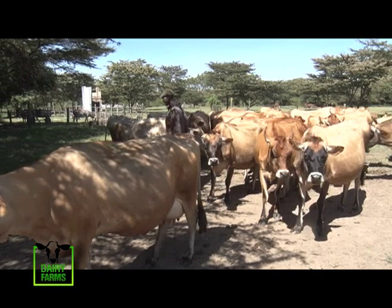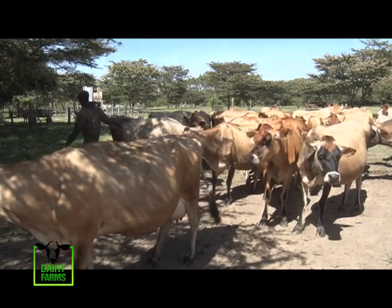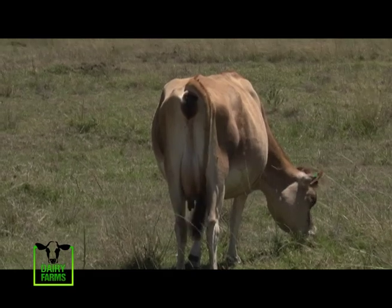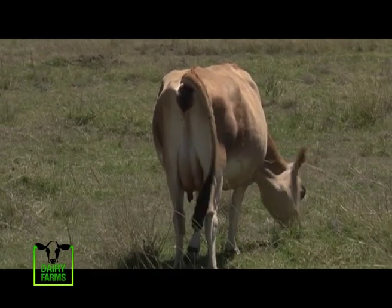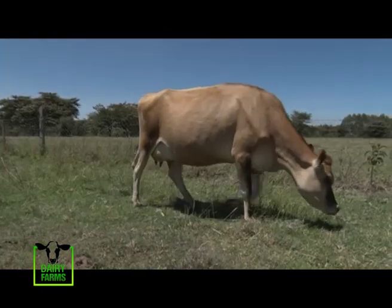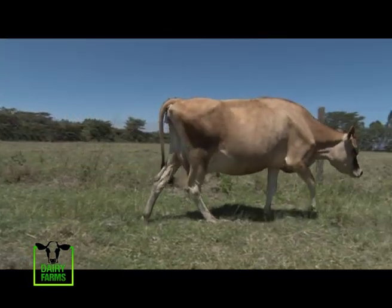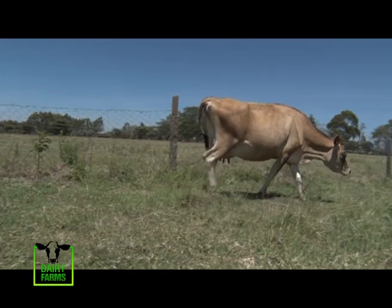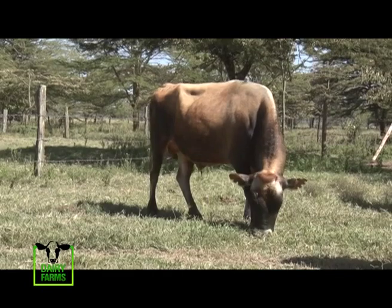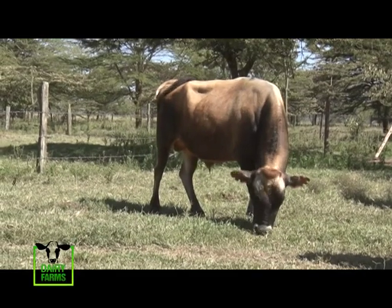Jerseys come in all shades of brown, from light to almost dark. All purebred Jerseys have a lighter band around their muzzle, dark long hair on the end of their tail, and black hooves. The average live body weight of the mature Jersey cow varies from 400 to 500 kilograms, and mature bulls on average weigh between 540 and 820 kilograms.